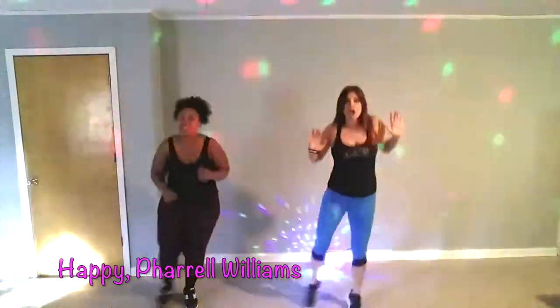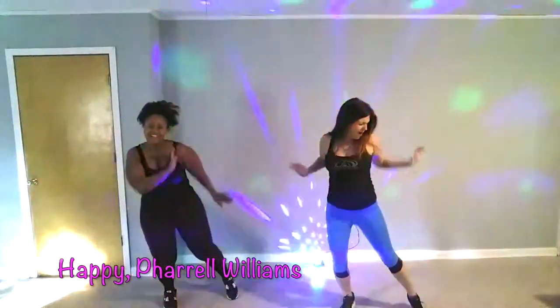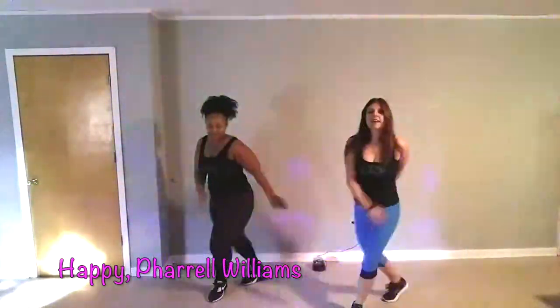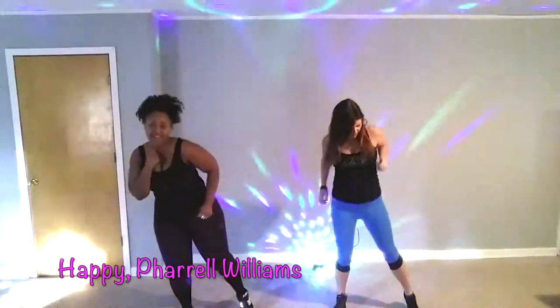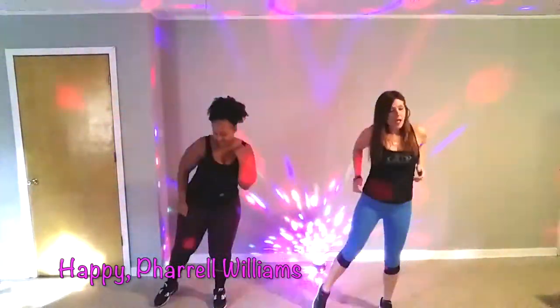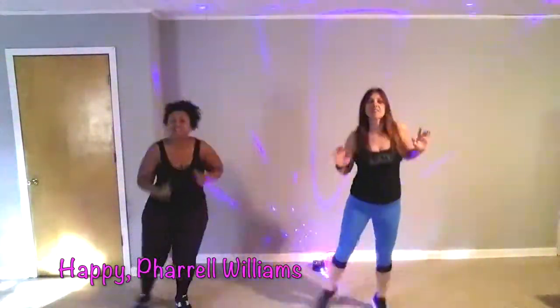Back, side, quick, quick, high. Good! Woo! Yeah! Good! Good! Back, side, quick, quick, high. Good! Good! Good! Good! Good! Woo! That's what you won't need.